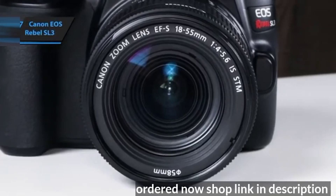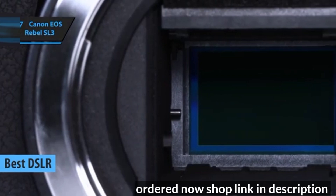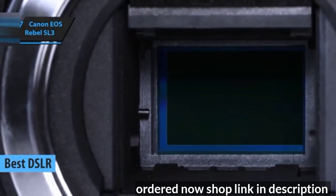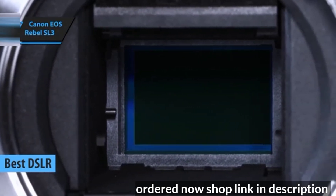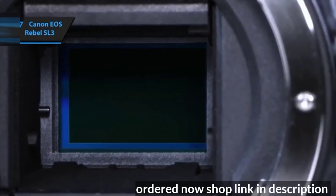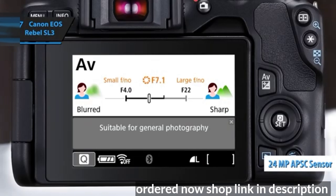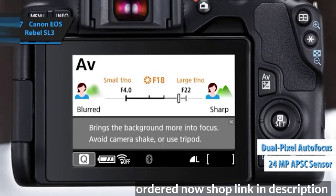Canon EOS Rebel SL3, touted as one of the best DSLR cameras you can buy for under $1,000 in 2024. Also known as the EOS 250D, this compact DSLR represents the latest addition to Canon's lineup. It boasts a 24-megapixel APS-C sensor equipped with an efficient and user-friendly dual-pixel autofocus.